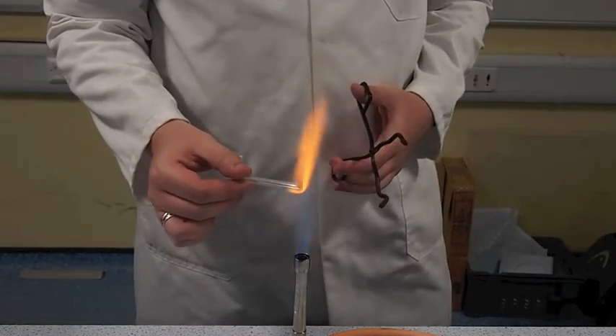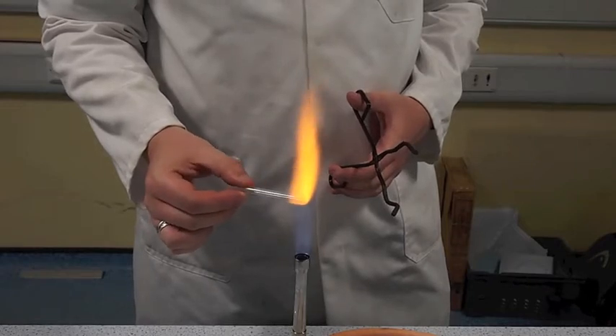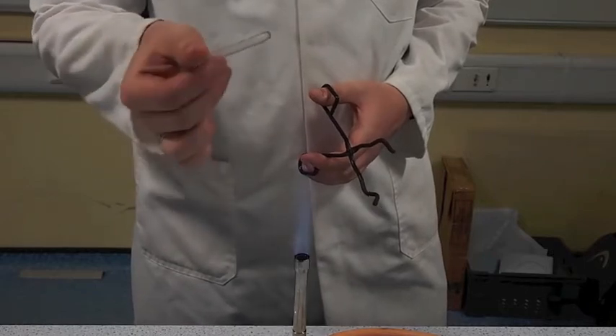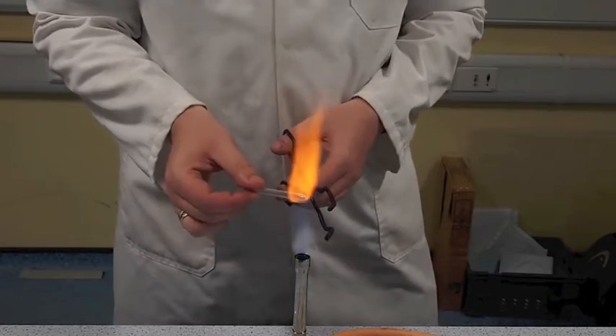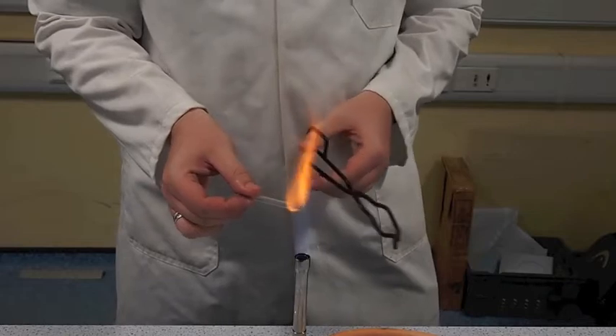Now there are probably much more sensible ways of doing this, but this is a way that I've found works well for me. So you can see it's just starting to melt and go over the top there, and all I'm going to do is seal it off like that.